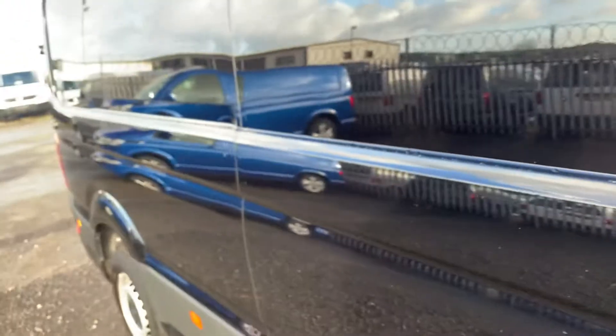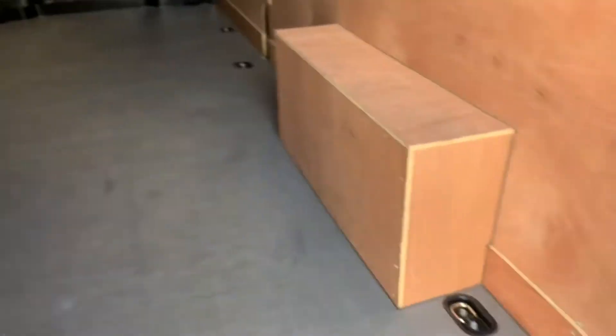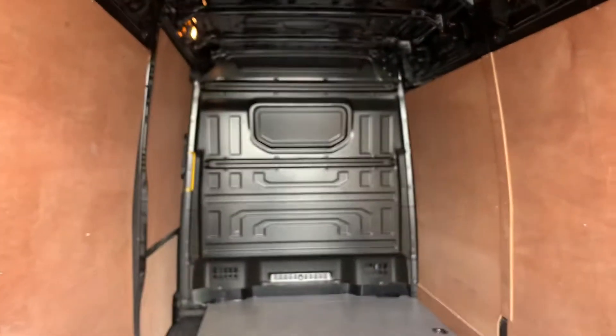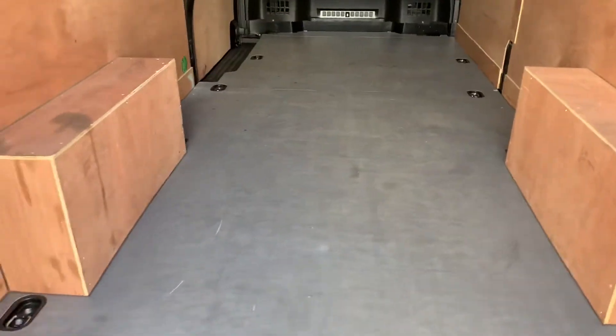As you can see it's finished in Deep Black, which is a pearl effect paint. Opening the doors at the back here, you've got ply line doors, ply line sides, and over the wheel hatches as well. Down here you've got your load lashing rings for securing your load. You've got a full solid bulk head up there, and the wooden floor covering as well.